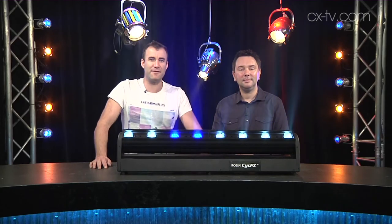There you go — the PsychFX 8 from Robe. Thanks very much for watching the video. If you liked it, give us a thumbs up and check out our other reviews.